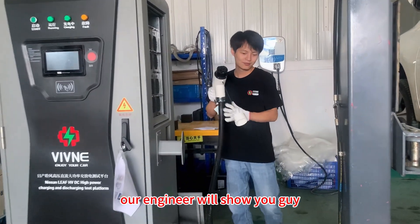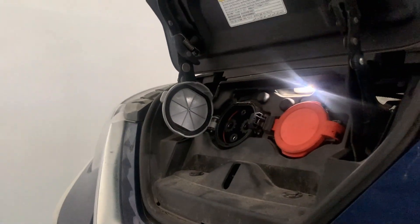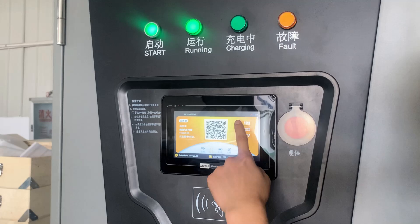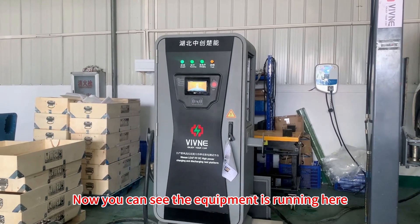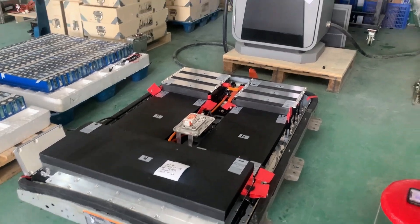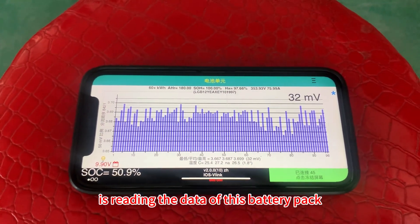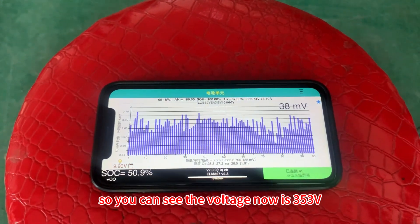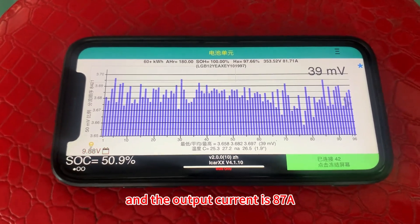Our engineer will now show you how exactly this equipment works. You can see the equipment is running here. The battery pack on the left is discharging now, and the LeafSpy app on this cell phone is reading the data of this battery pack. You can see the voltage now is 353V and the output current is 87A.